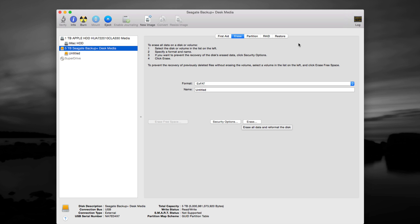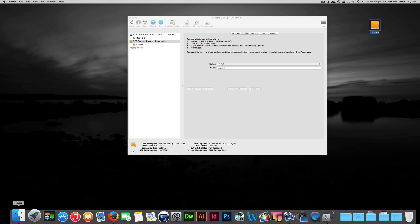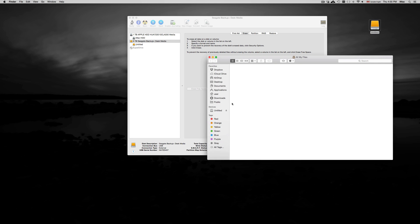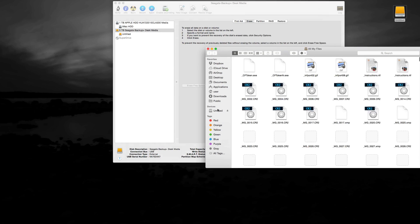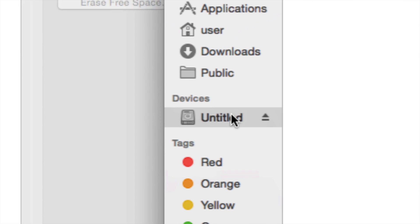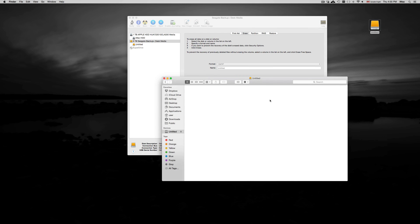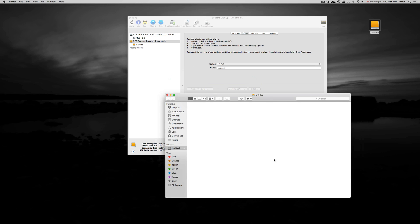Once you have it erased, you're going to see something pop up. If you don't see it right away, go to Finder and you will see it on the side under Devices. Once you erase — meaning format — it, you're going to see it empty. Right now I haven't pasted anything onto it. It's just like a USB stick, so you can just copy and paste stuff onto it.